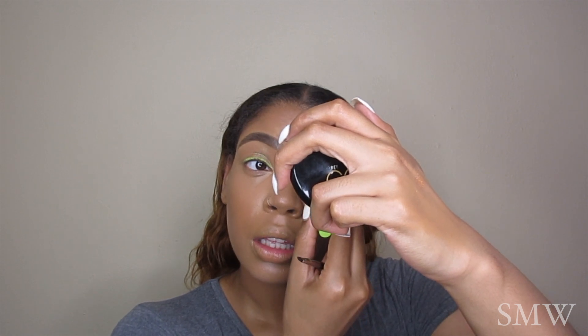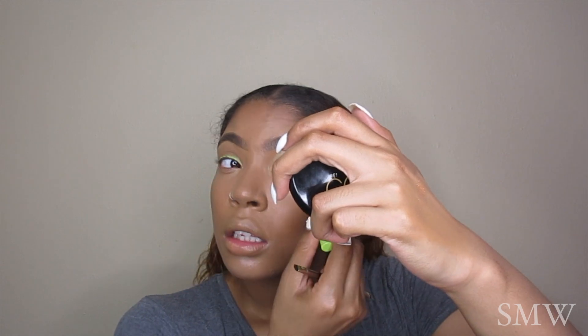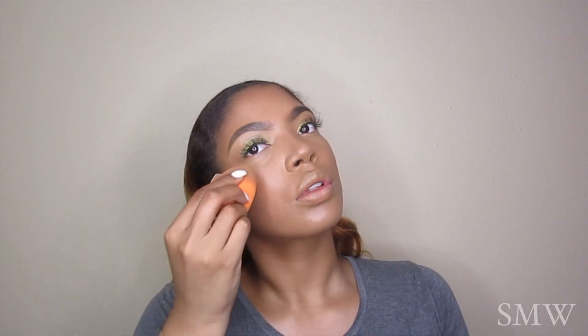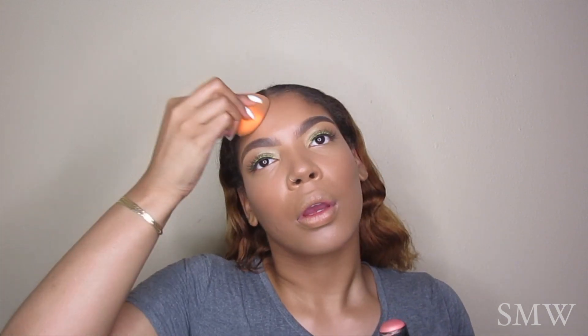After applying my eyeliner on my top lid, I'm then going to pop on some Ardell Wispies. Then I'm using my NARS multi-stick in the color Orgasm just to add a little bit of cream blush. In the spring and summertime I try to stay away from powders and stick more to cream-based products.